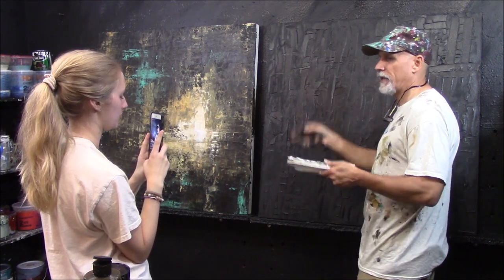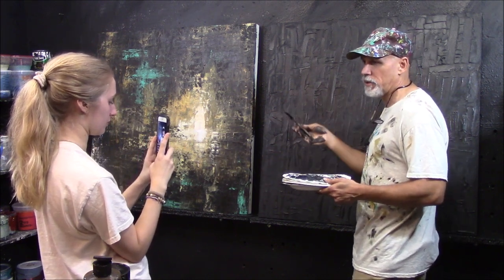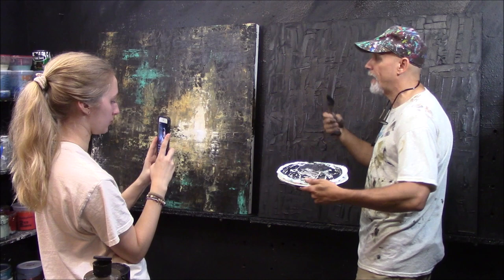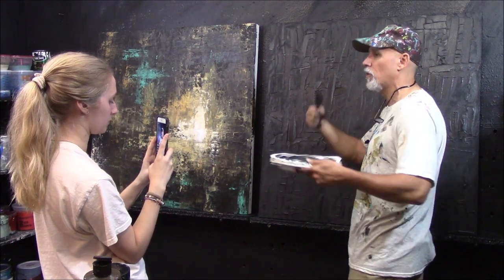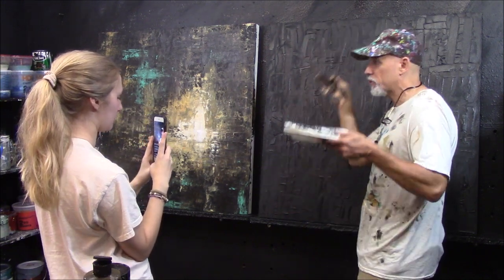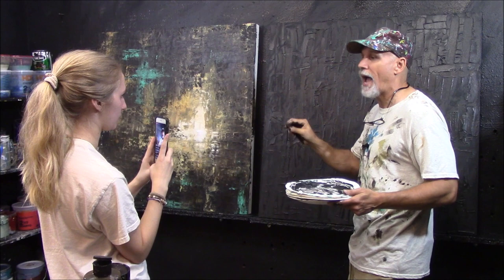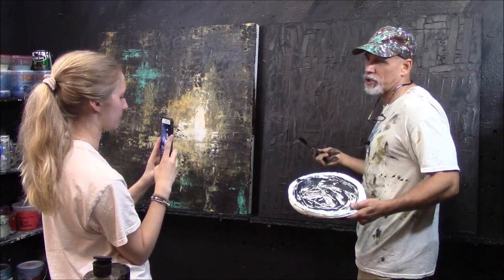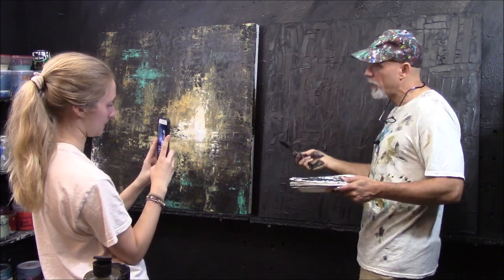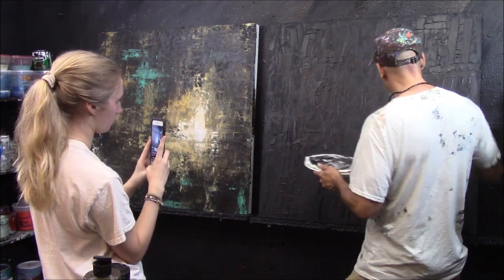I do paintings in stages — three or four backgrounds, put them to the side, and I rotate them. That way, when I come back in a day or two, they're fresh. If you stand there for hours working on the same piece over and over, you lose it. That's one of the hardest things about teaching workshops — by the time it's over, they're like, 'I hate my work.' I always tell them: stick it in the closet for a week, pull it back out, you'll love it. You've just been looking at it too long.